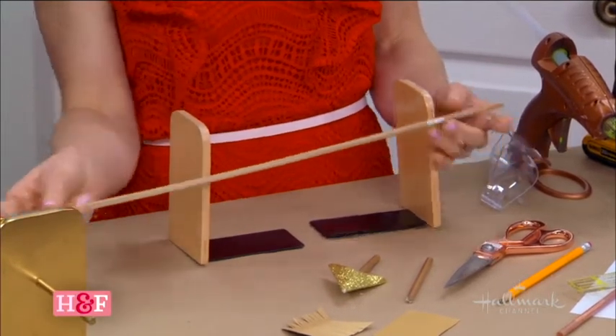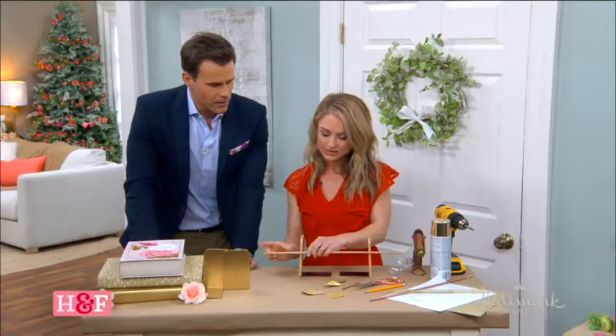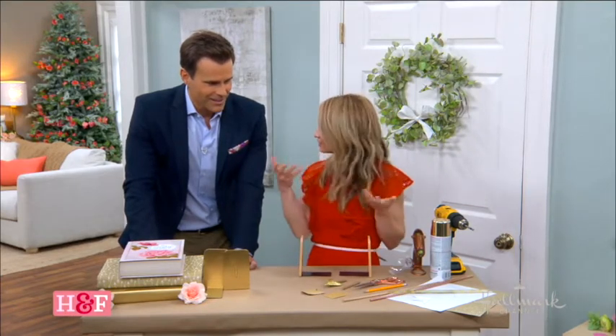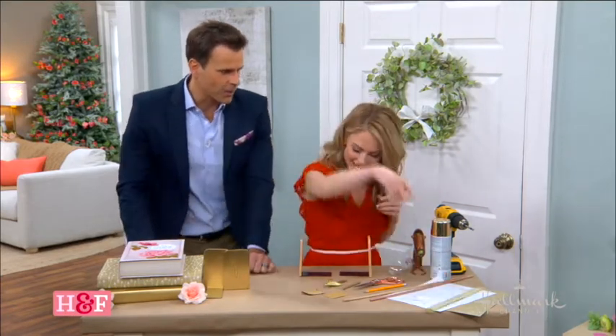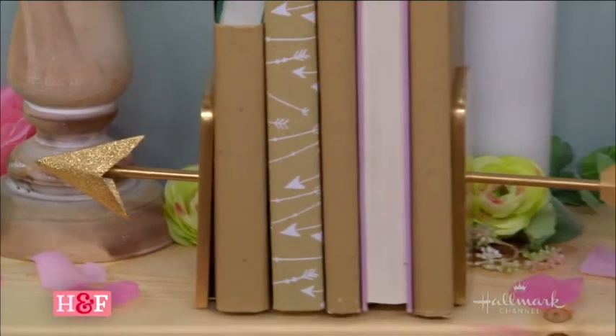Now be careful with this — you don't want them too long, otherwise it could potentially fall out. So once I figured out my sizing, I cut it using a jigsaw. You could also potentially cut it using a box cutter, depending on if you get them small enough. And you can see this is about the sizing I went with right here. So I cut the dowels down.